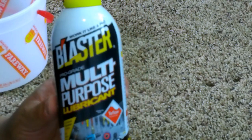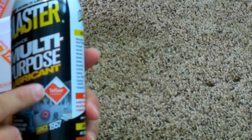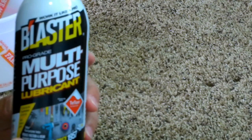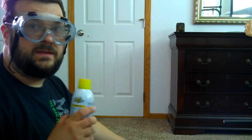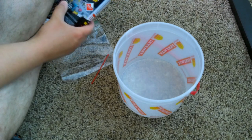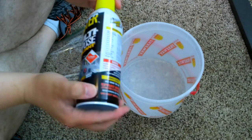The one that I prefer is Blaster multipurpose lubricant. The important thing is you want something that has Teflon in it, because you're gonna spray this on the nuts and bolts to prevent the squeaking, and some of the joints as well. For the spraying part, you're gonna want some sort of eye protection, because we're gonna be spraying this down into our bucket. Please note that I am not a professional chemist and I do not work for any of these companies, so use the product at your own risk and use common sense reading all the warning labels.